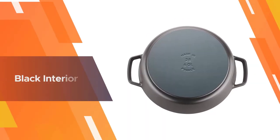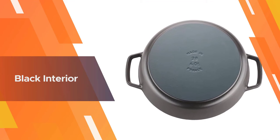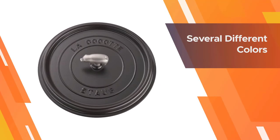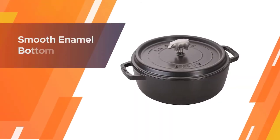Many reviewers are happy with how well this cookware browns, with fewer hot spots than some of its competitors. This Dutch oven also has a black interior that is less likely to show food stains. The cookware is made in France and is available in several different colors.